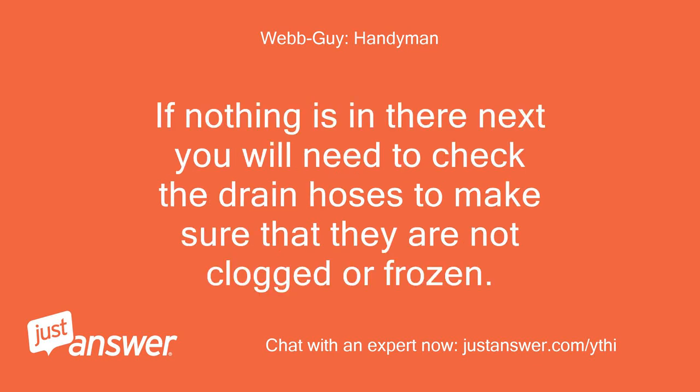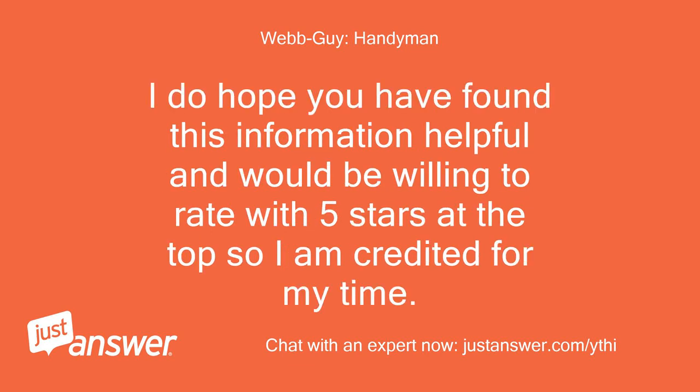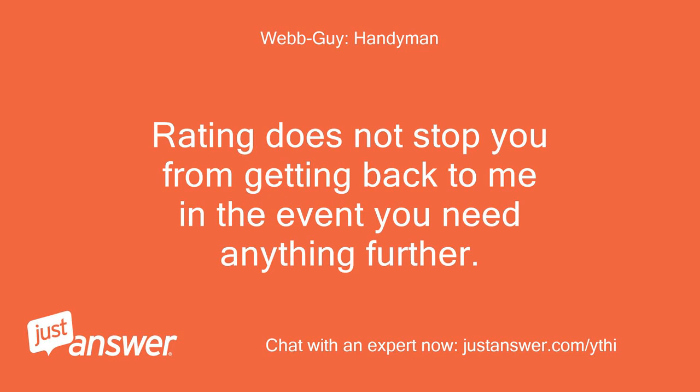If nothing is in there, next you will need to check the drain hoses to make sure that they are not clogged or frozen. If they are not, then the problem is with the water inlet valve and will need to be replaced. I do hope you have found this information helpful and would be willing to rate with 5 stars so I am credited for my time. Rating does not stop you from getting back to me if you need anything further.